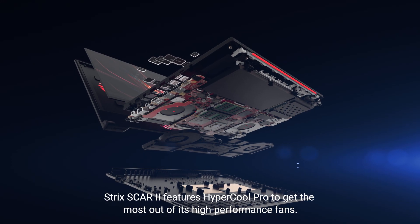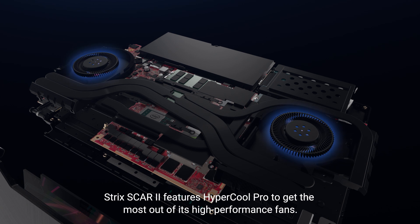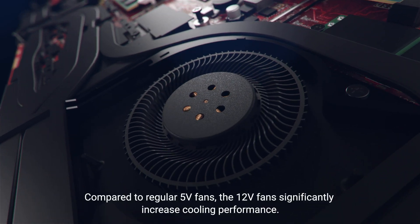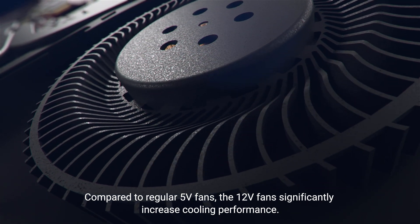Strix Scar II features Hypercool Pro to get the most out of its high-performance fans. Compared to regular 5-volt fans, the 12-volt fans significantly increase cooling performance.